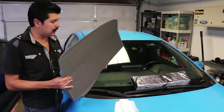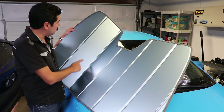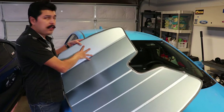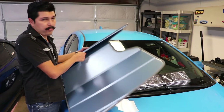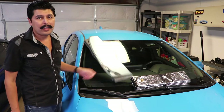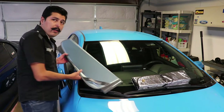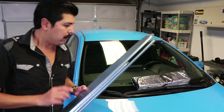I bought my first UBS 100 sunscreen about three or four years ago and it's still going strong. I'm not sure what the material inside is, but it's pretty rigid. I literally fold it and throw it in the back of the car and it's good to go.